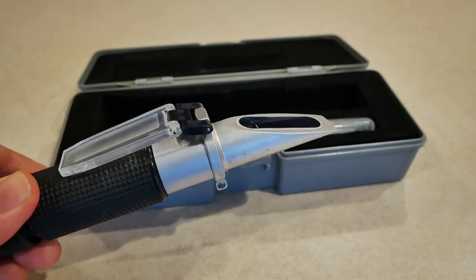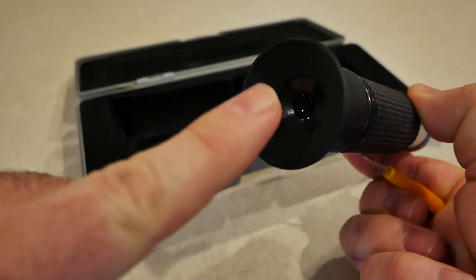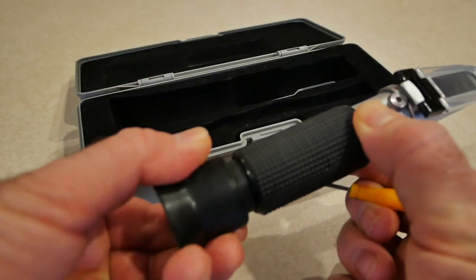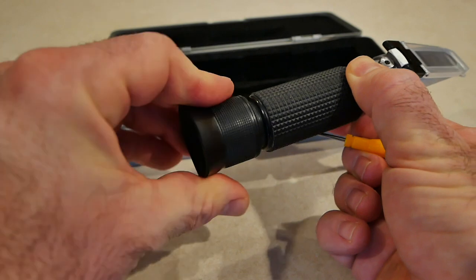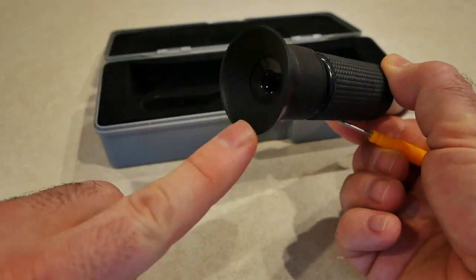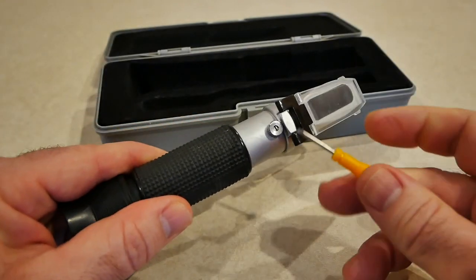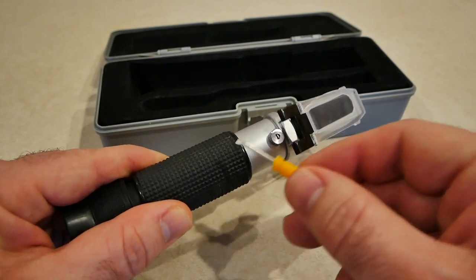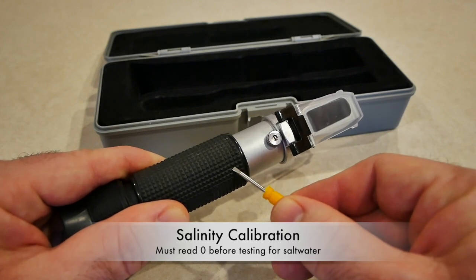This is what you use to measure the amount of salt in your water. You're gonna look in here with the eyepiece — this is nice rubber, it rotates nice and smooth for the focus. So when you look through here if it's a little blurry you can focus it.